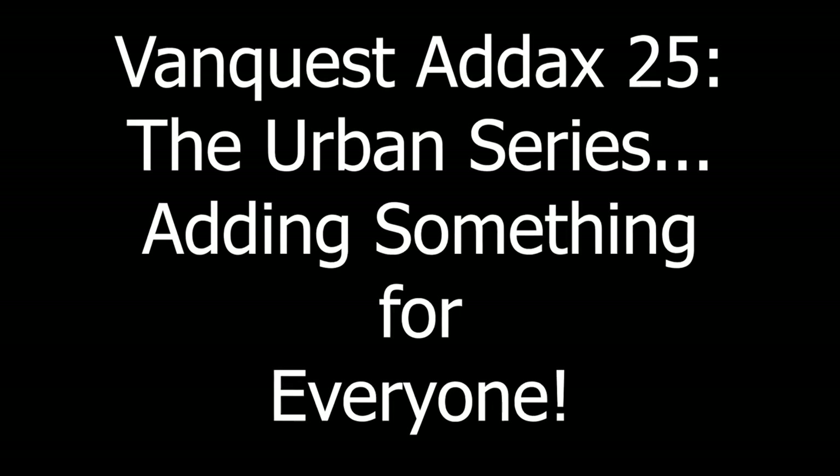Before we get too far, I'd like to say thank you very much to the people at VanQuest who provided this product for review. So here we go — the 8X25, brand new for 2020, and the Urban Series lineup of bags.